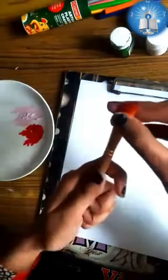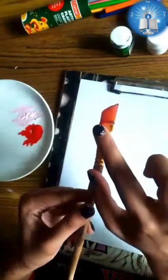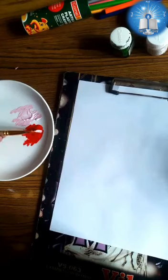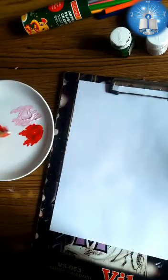I am taking an angle brush. An angle brush has two tips — a higher tip and a lower tip. I'm taking white color at its higher tip and red at the lower tip. Blend both the colors properly like this. Blending is very important in this painting.